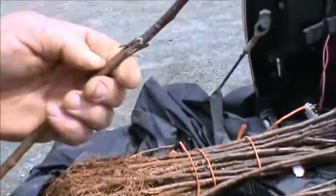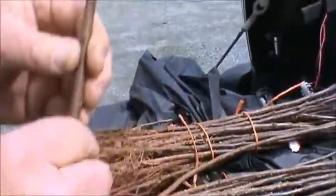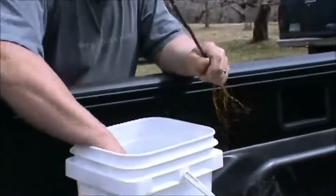The rootstock is dormant as well? The rootstock is semi-dormant — it's going to grow pretty quickly. It'll respond more quickly than the scion.